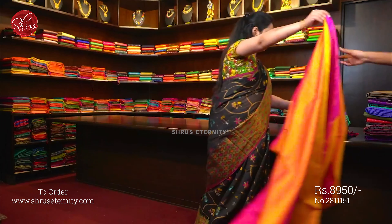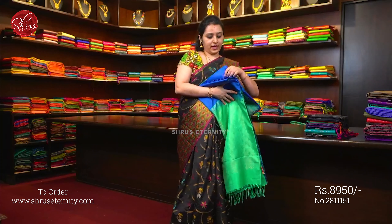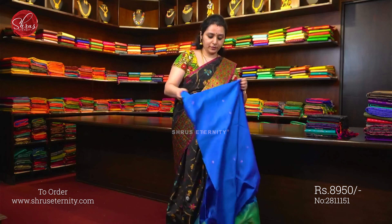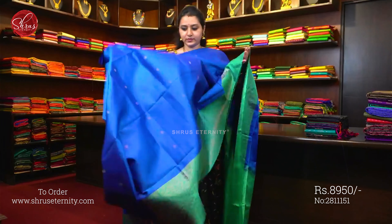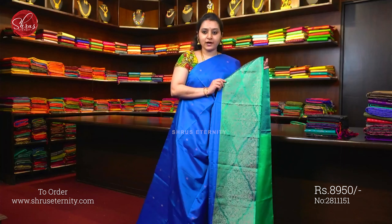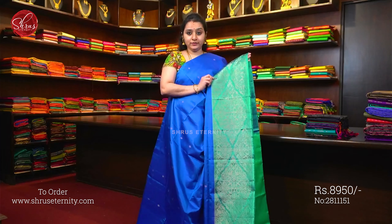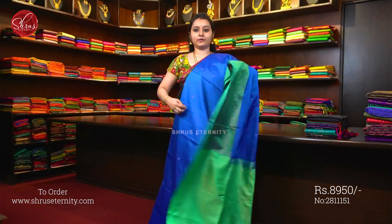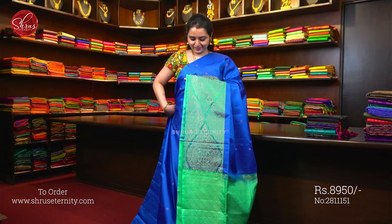Moving on to Saree No. 15, priced at 8950. We have another colour in the same variant. This is a dark blue with beautiful rama green. It is a single-sided border; the whole body has jari woven floral bhutas. The lower half has a very pretty green colour fully jari woven border, and a rama green colour jari pallu with a plain green colour blouse.